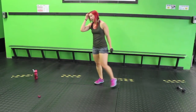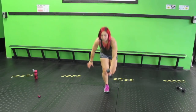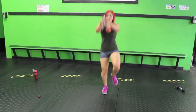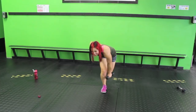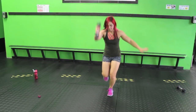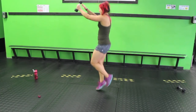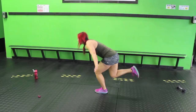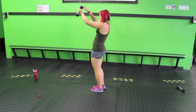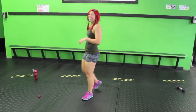Ten seconds — still gonna use just one dumbbell. Have it in your left hand and stabilize on the right leg. Sink down — this is really fun — vertical hop. Then you're gonna switch at the top and switch feet, switching which hand the dumbbell is in. It's one of those days! Sink down, hop, stabilize, go for height. Make sure you find your stabilization — walk it out if you need to. You can always sink down, switch, sink down, switch.